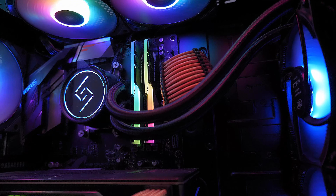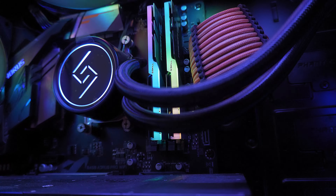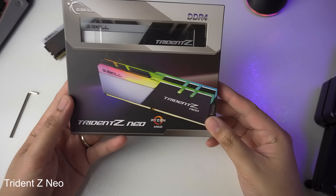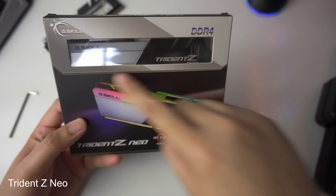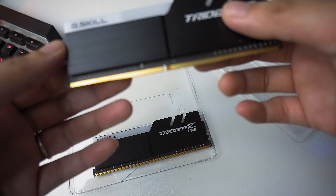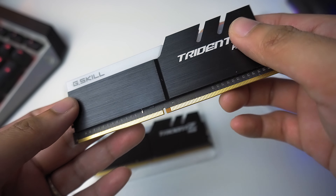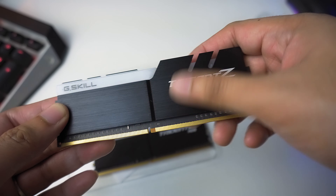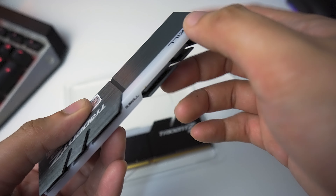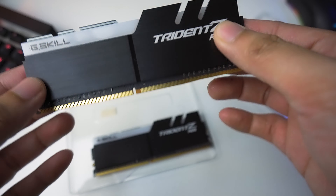Actually on my system — I'll flash my system on the screen — I do have a Trident Z Neo installed currently. I bought that brand new so that I could still use my PC while my broken kit was out for RMA. The metal shroud has a brushed aluminum finish on one side and a gray color on the other side, and we have the diffuser on top and the black shroud.